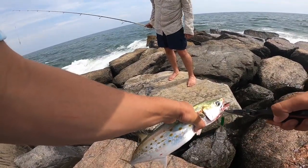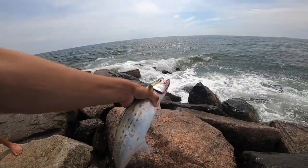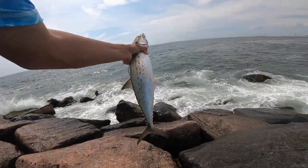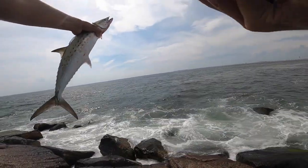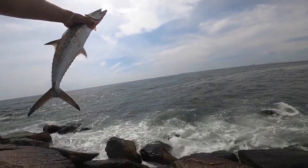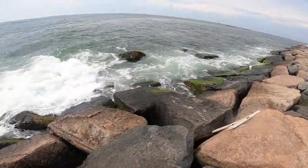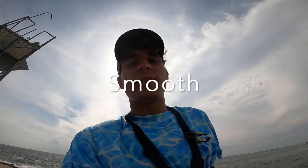Nice, deep! Wow. All right, I'm going to get him right back in. I just landed my biggest Spanish mackerel ever. I'm pretty excited about it — he hit the size one deadly dick.